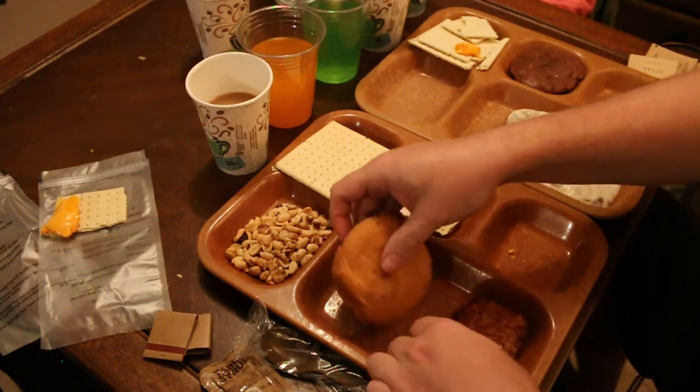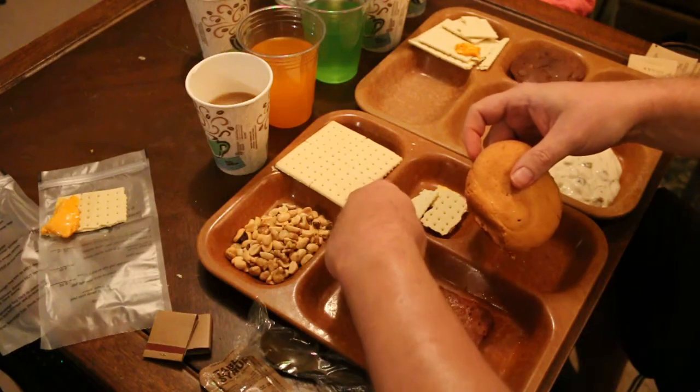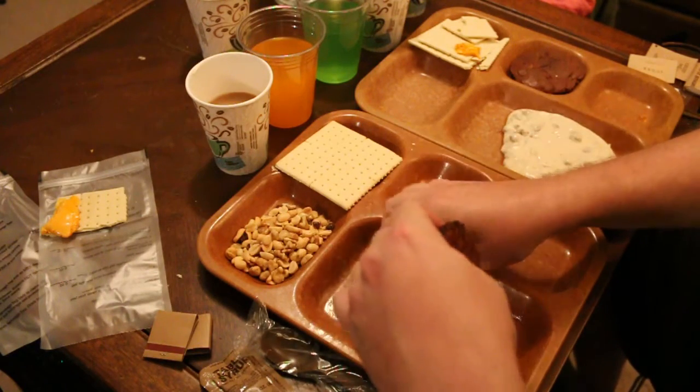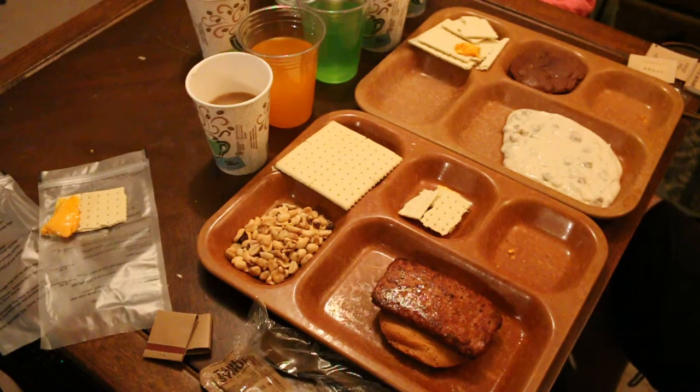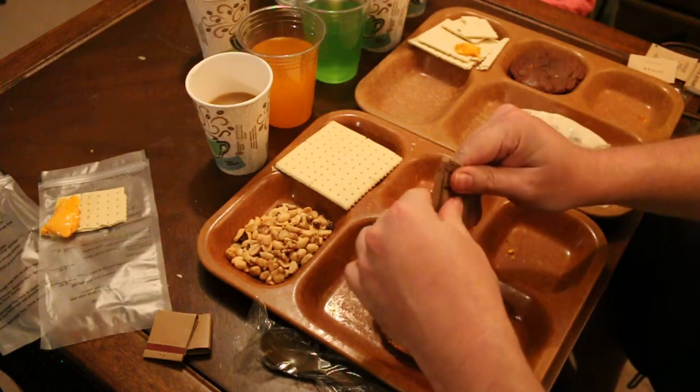I'm going to do it the way I like to do it — I take the pork, actually I put that on the bottom. It's a good thing I haven't had breakfast yet. And some syrup.